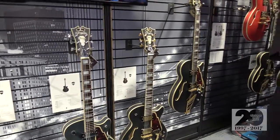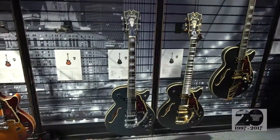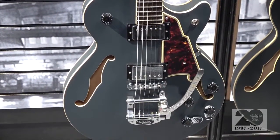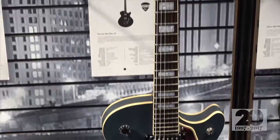The Premier Series is the exact same build and design. It's just got slightly different exact features. So we went with the chrome hardware on the Premier Series as opposed to the gold on the Deluxe. Slightly different knobs — we have the speed knobs on here as opposed to the ebony ones. And then we have our own proprietary humbuckers. These are the locking tuners on this one. They're available at different price points as well.